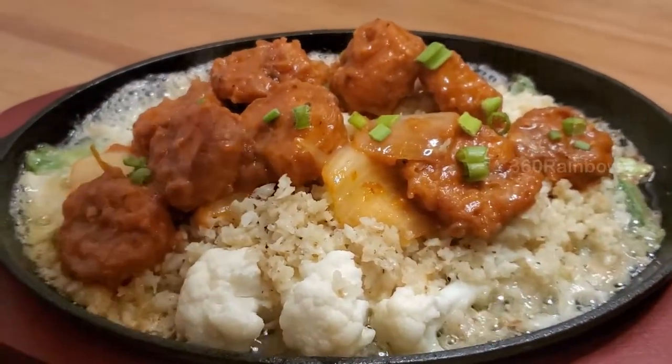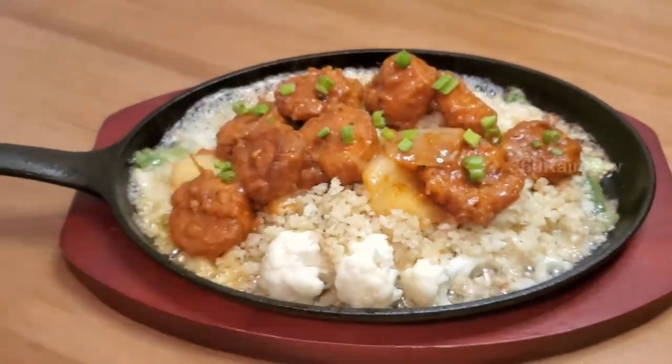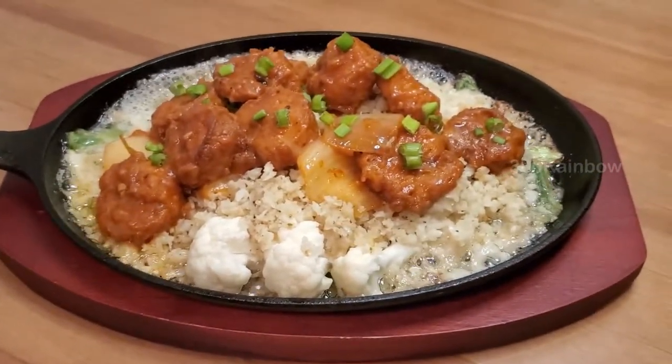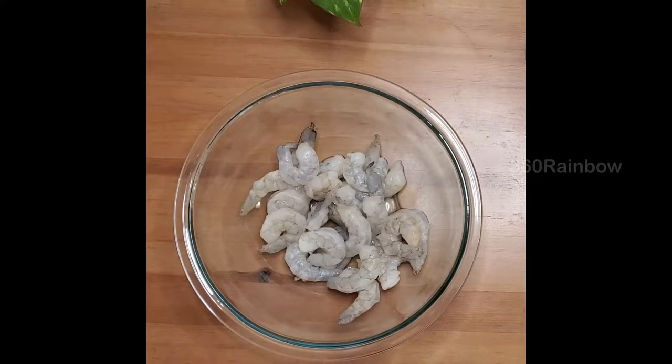Hello rainbow families, welcome to another episode of 360 Rainbow. If you are a seafood lover and especially love sizzling prawns, this video is for you. Enjoy and make them at home. The first step is to marinate the prawns.